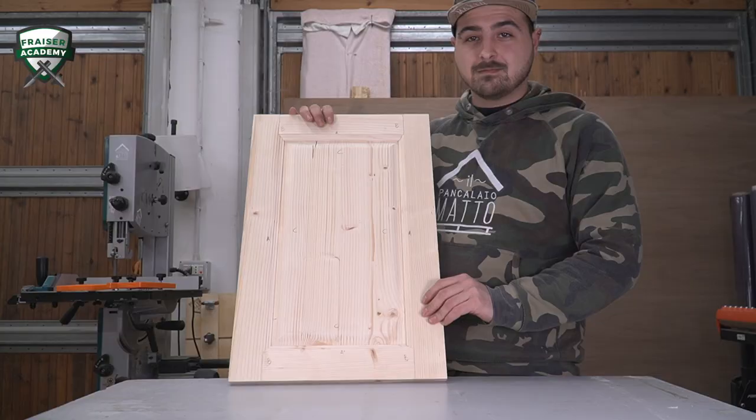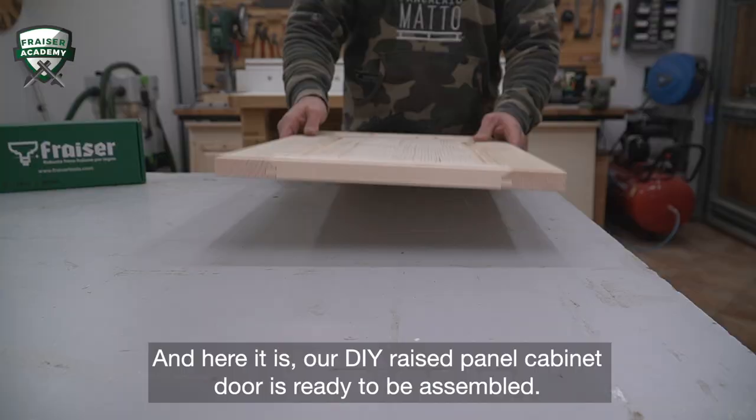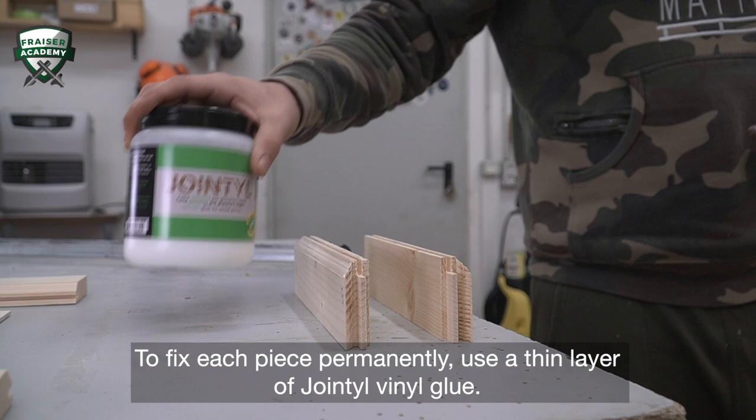And here it is — our DIY raised panel cabinet door is ready to be assembled. To fix each piece permanently, use a thin layer of joint vinyl glue. Press and wait at least 20 minutes for the glue to dry.